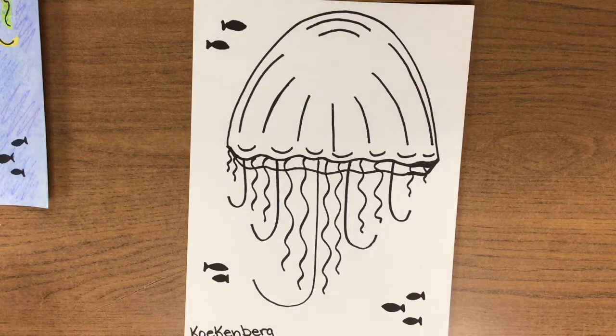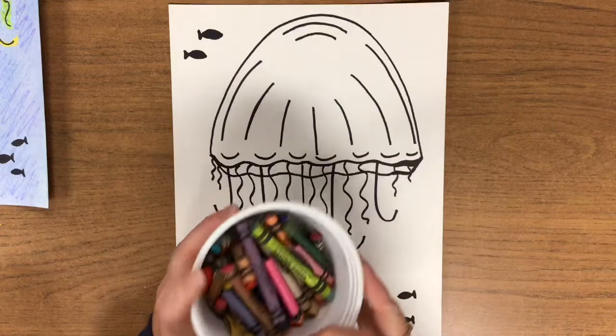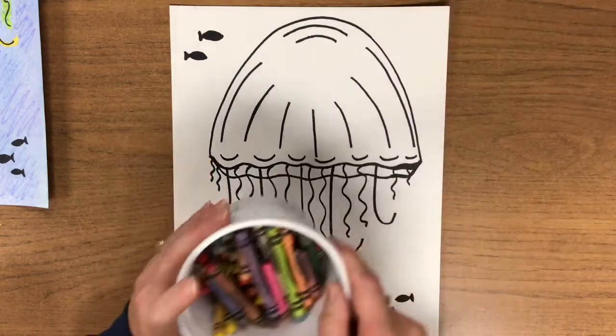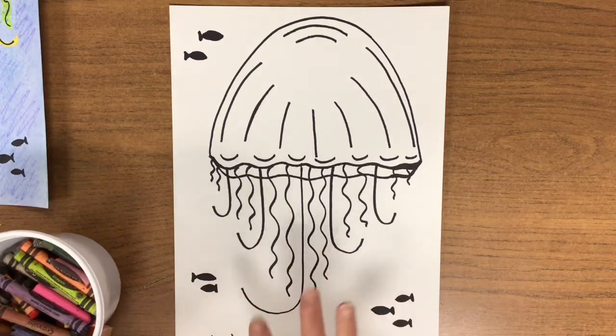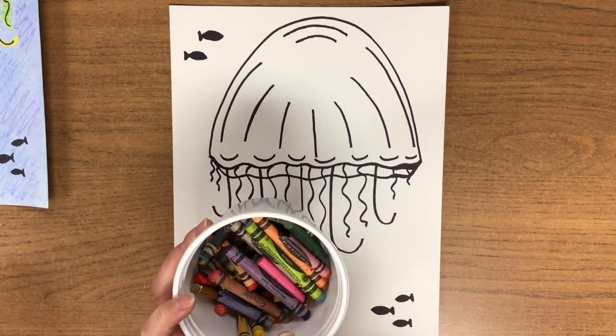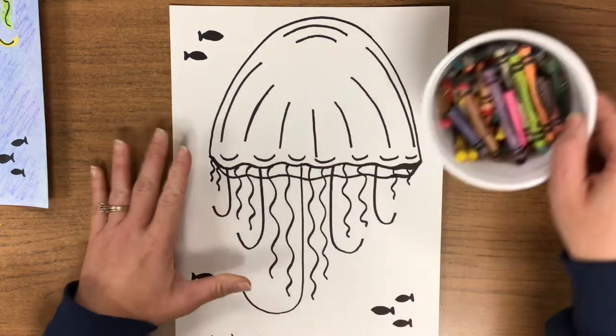For the next step of our J is for Jellyfish Watercolor Resist, we're going to be using some crayons. When you choose your colors, we want the jellyfish to be bright and bold — pick really bright colors. Stay away from black, gray, and brown, but pretty much every other color you can use.